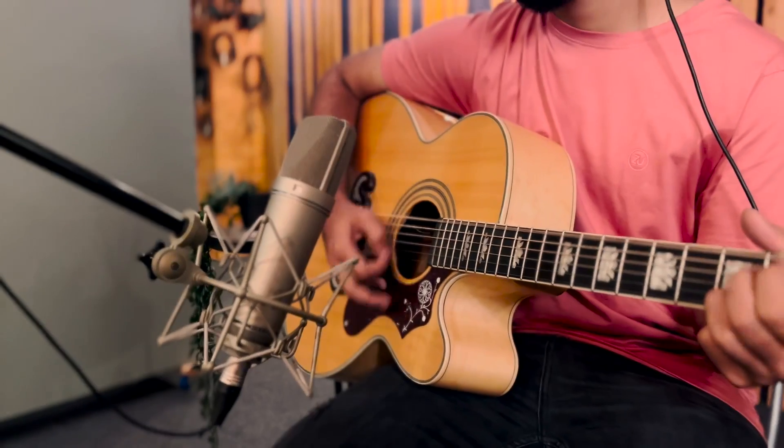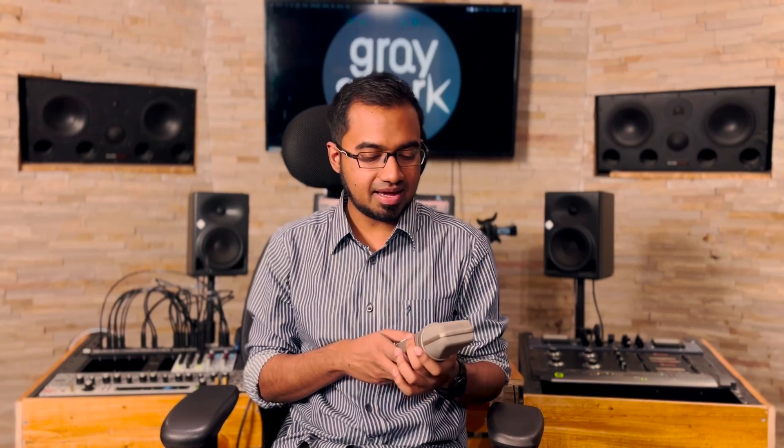All the mics will be positioned at about 4 inches from the 12th fret of the guitar. This is the Neumann U87, the AI version of the mic — one of the classics found all over the world in studios. It's a wonderful vocal microphone but surprisingly also very nice on instruments.